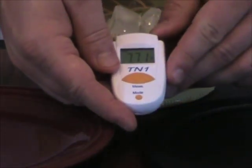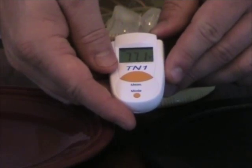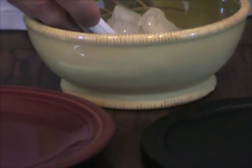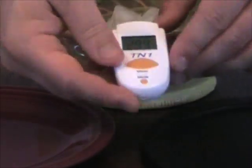Now I am going to take the temperature of the red plate. It is 77.1 degrees Fahrenheit. And now I will take the temperature of the ice in the bowl. It is 29.9 degrees Fahrenheit.